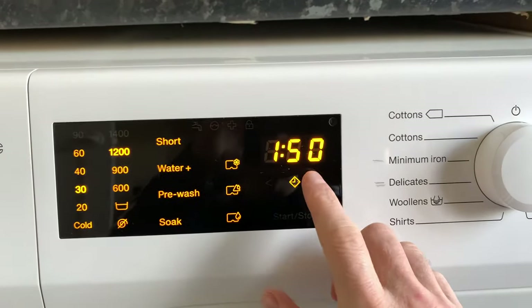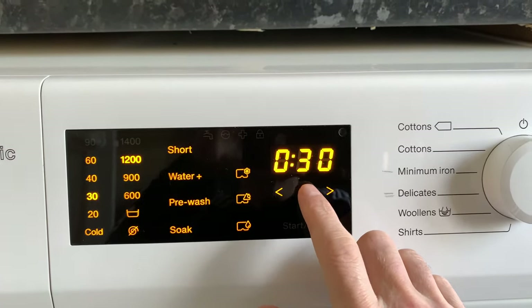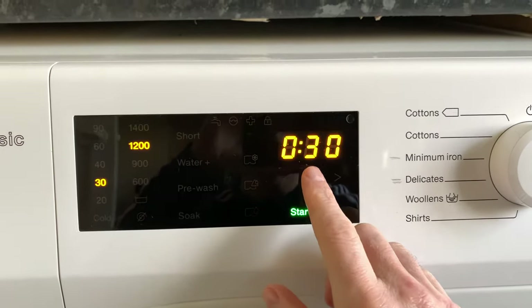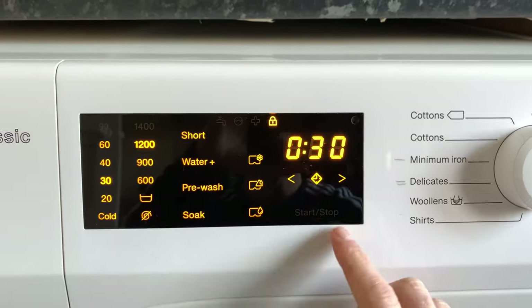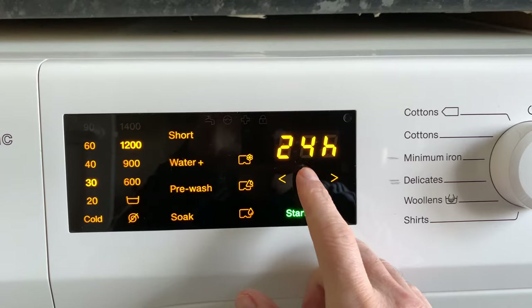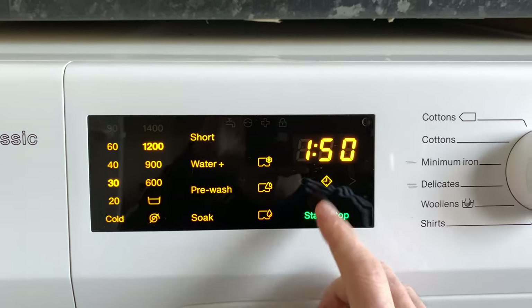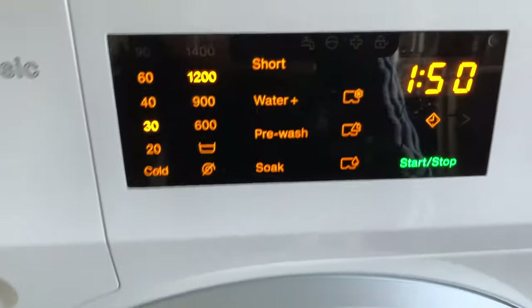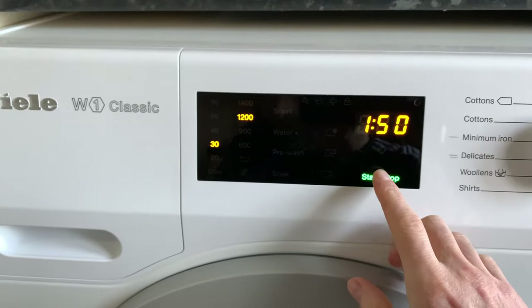There's a pre-wash option — I don't use that. Then you have the timer function, and that's where it gets a bit tricky. You put it on the timer, start it, and then I couldn't work out how to stop it. You have to hold the start/stop button and keep it held down. At 24 hours it winds down through all sorts of numbers. So if you use the timer and get confused, you can't open the door — you have to hold that button.